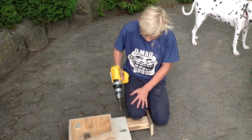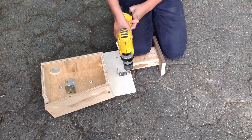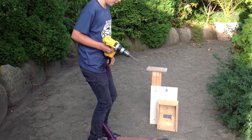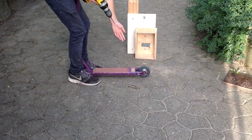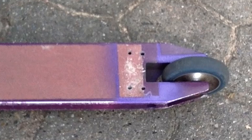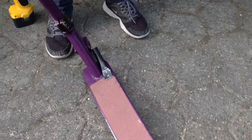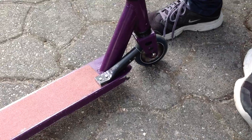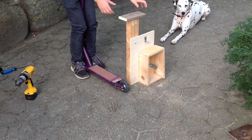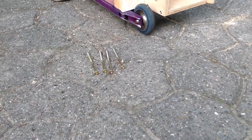Then you have to drill a hole right here. Then you take your scooter and drill four holes in your scooter like this. Then you take a piece of handlebar and screw it onto the scooter like this. Then you take your setup here and place it over the four holes and screw it with four long screws under.